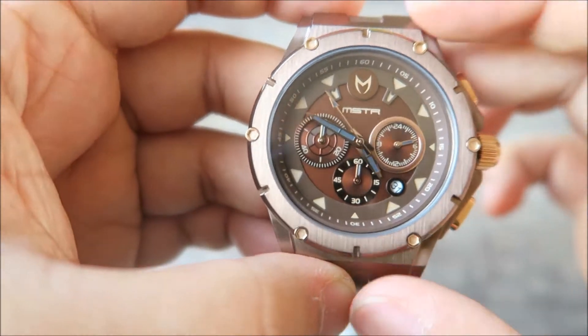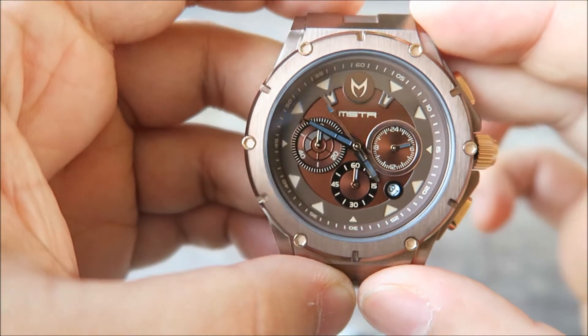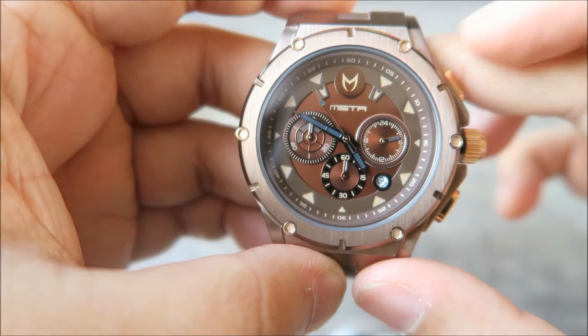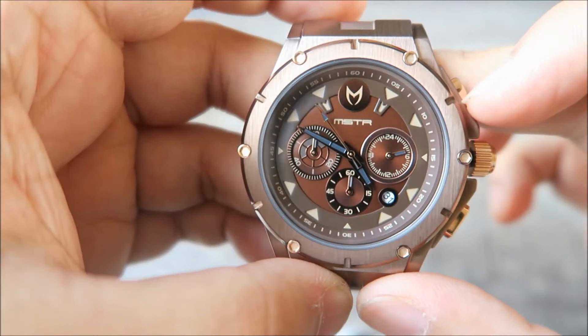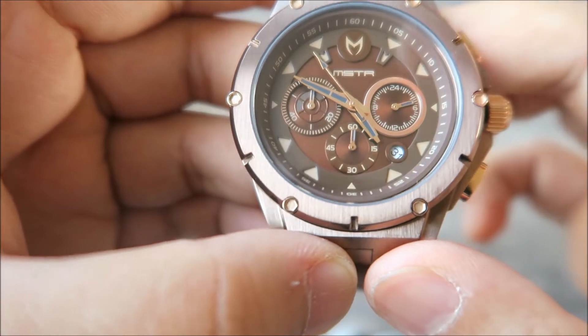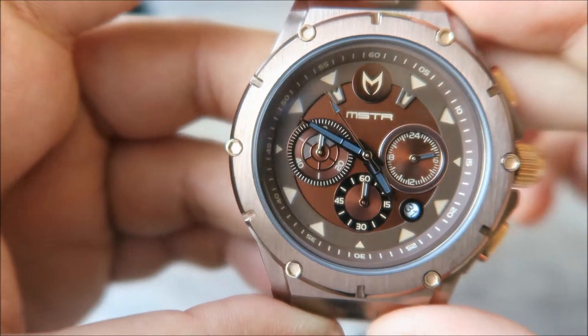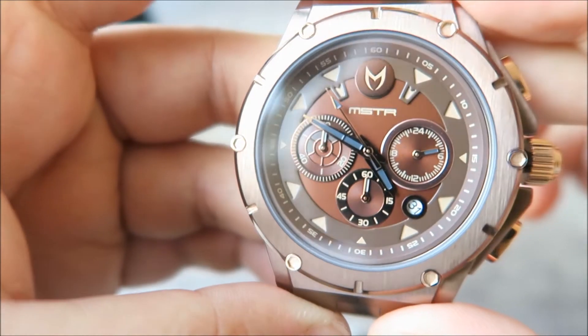It is a chronograph watch, so you've got the sub-dials finished in brown and a mixture of black and also light brown. You've got the Meister logo, the Meister wording there, and you've got the hour, second, and minute hands also finished in brown with a hint of dark gray.